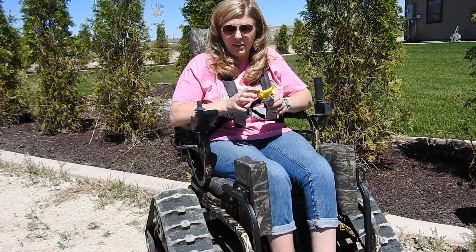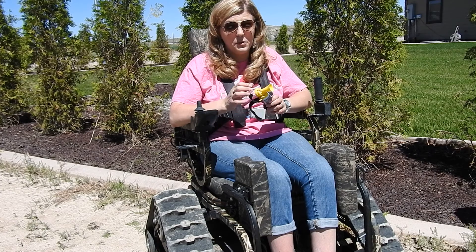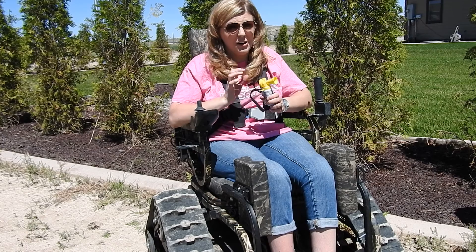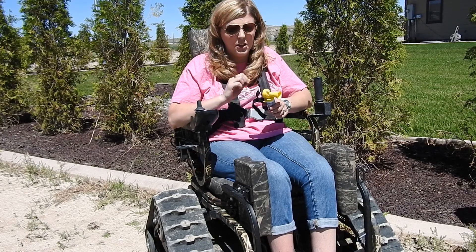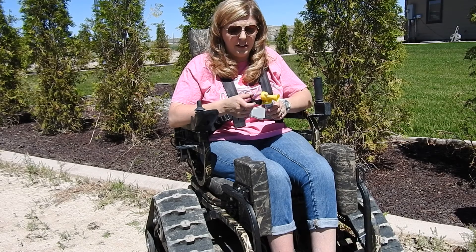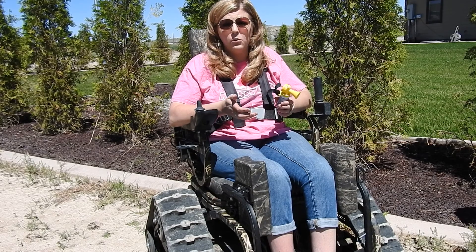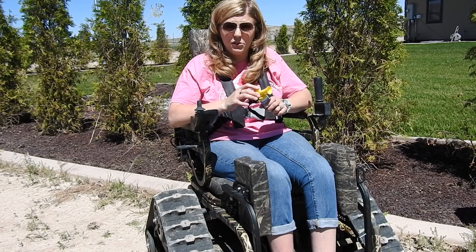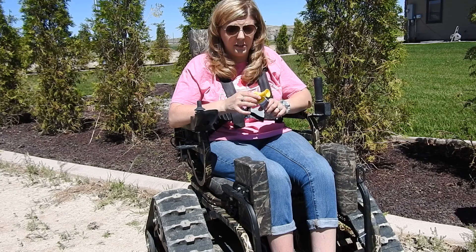I can very easily push the little button here on top — and I'm not going to do this, because trust me guys, this thing is really loud. It's a little can of compressed air and it's a very loud little package. I can press that and let somebody know where I'm at. Also if there is a predator in the area, or an animal I'm uncomfortable with that I want to try to deter from getting closer to me, I can also use the Wildlife Safety Horn for that aspect as well.